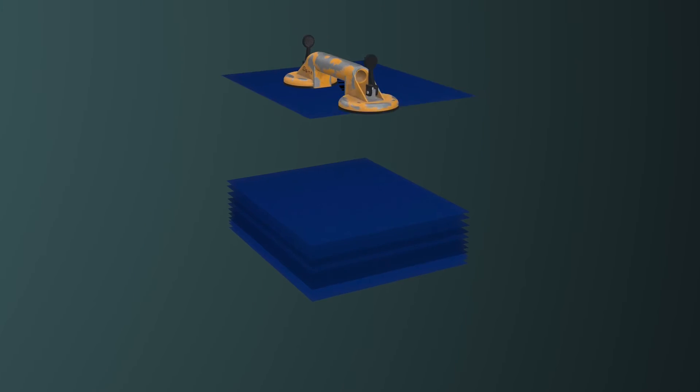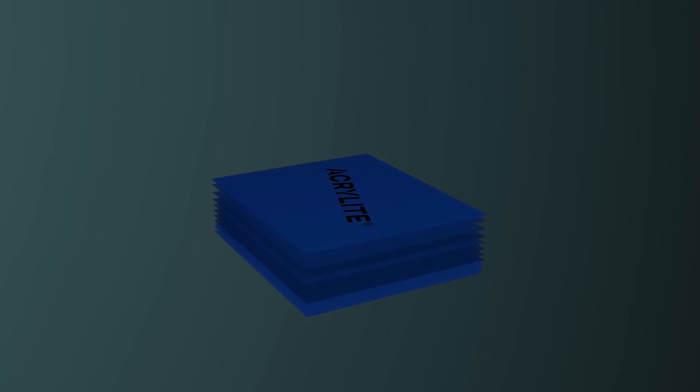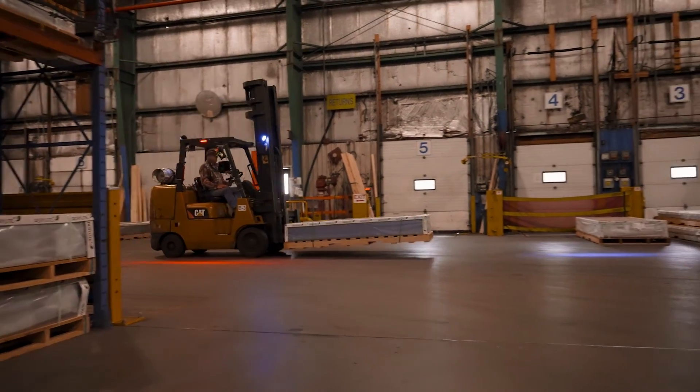One of the benefits of extruded acrylic — continuously made — is that you can get it in any length that you want. From a yield standpoint, that often helps with fabrication.